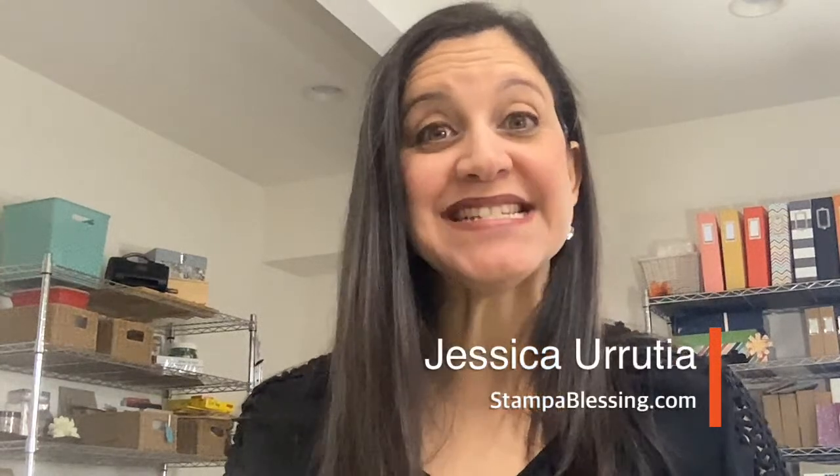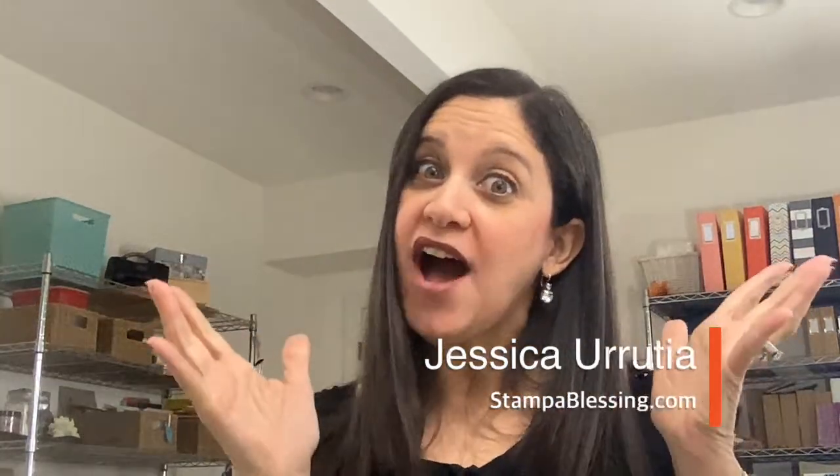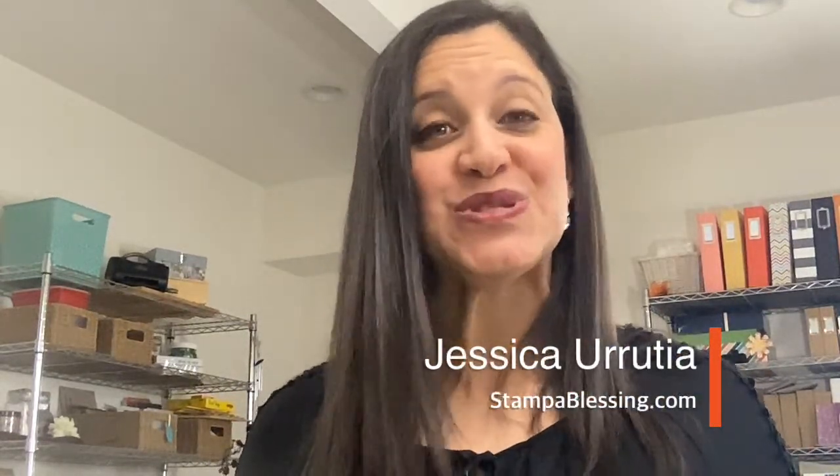Hello everybody, this is Jessica with Stamp Blessing, where I stamp to cheer the brokenhearted and connect all my friends to Jesus. That is my passion, that is why I go live every Monday to bring new ideas and also to get you unstuck. So if you've been in a rut just trying to craft and nothing is coming out, today is a good day. We get to craft together and encourage each other in the Lord.